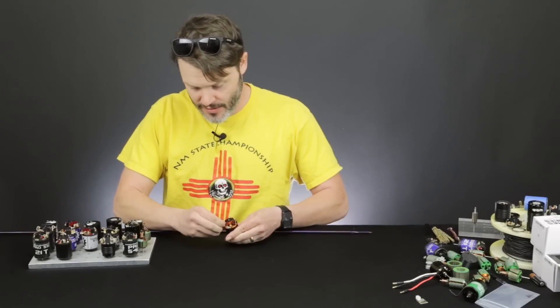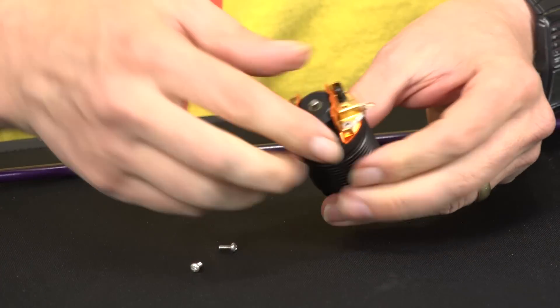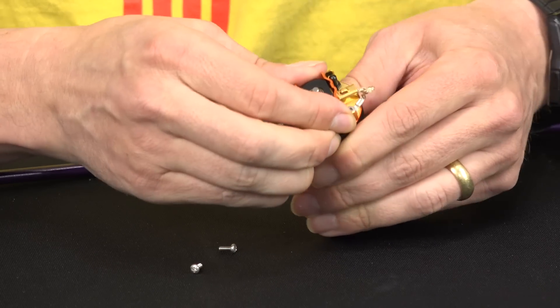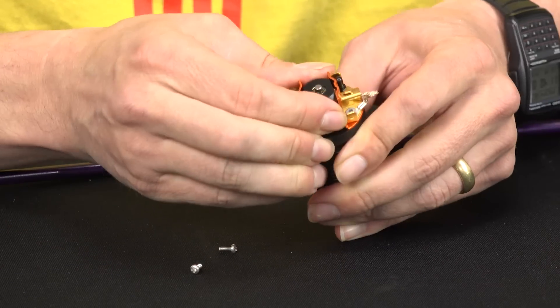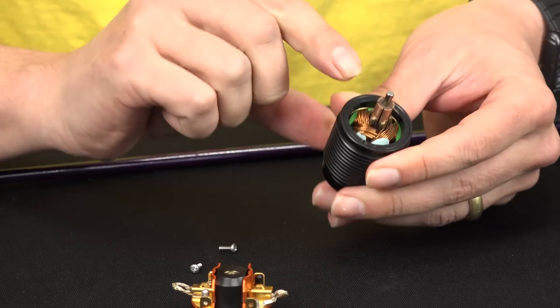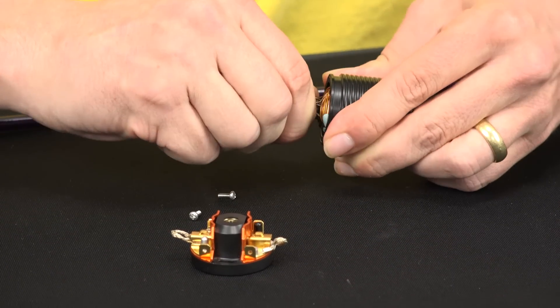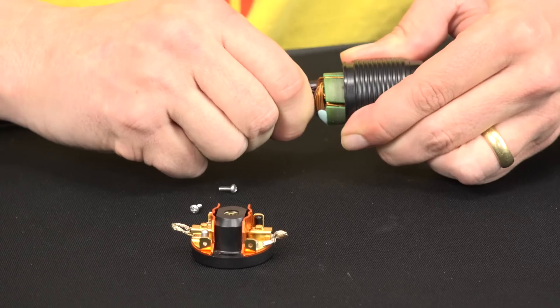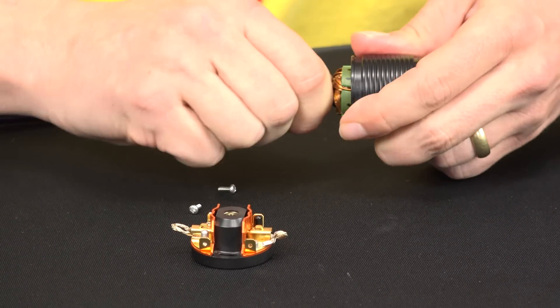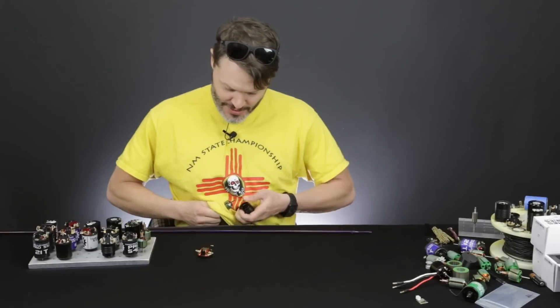Here we go. It has similar parts to a normal 540 motor. The end bell has compatible parts, the brushes are compatible, and the armature on the Puller 500 is actually compatible with a 540 armature. I should mention that they have very strong neodymium magnets.